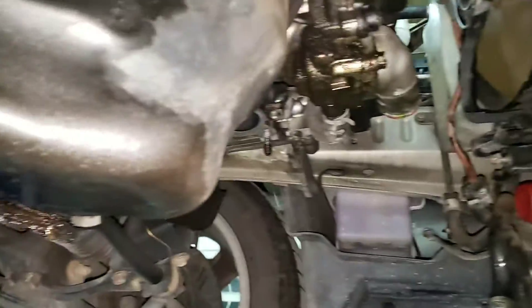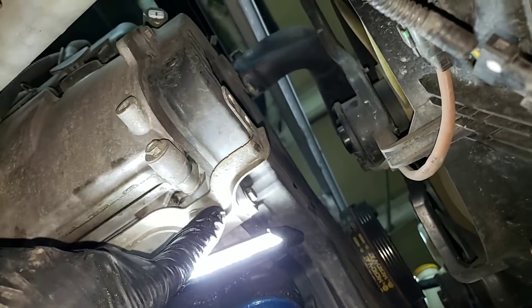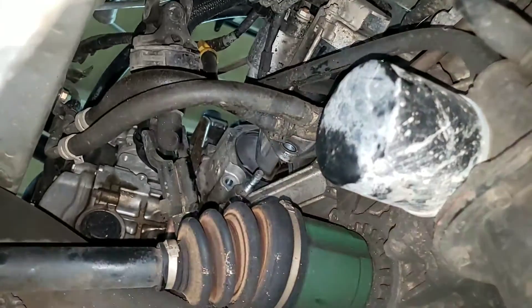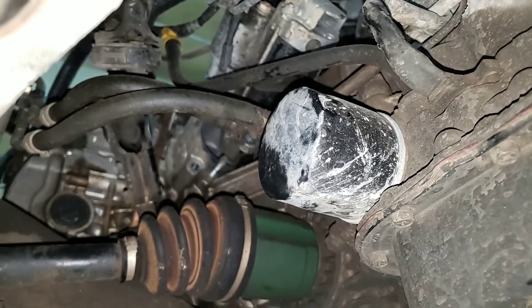I just put caps in them so they don't leak all over the place. Don't forget to undo your O2 sensor connectors at the bracket on the bottom. This is pretty much all the same whether you're turbo or non-turbo — you can follow this order for any of them from the early 90s to the later ones.